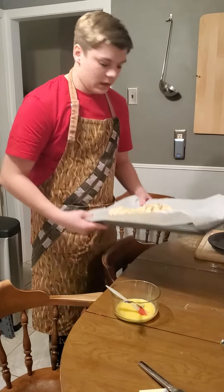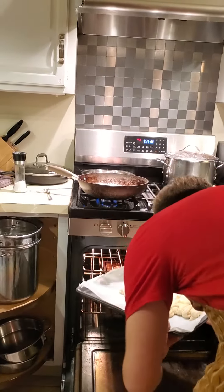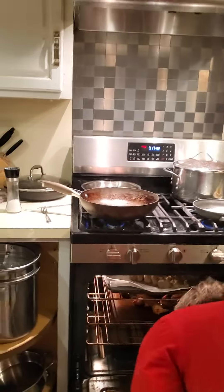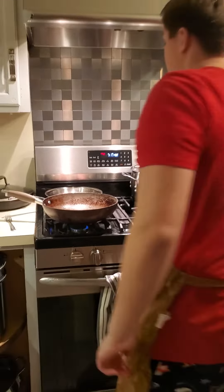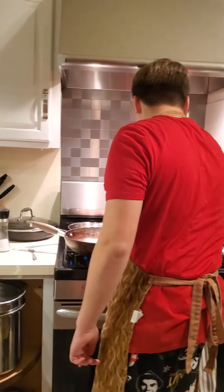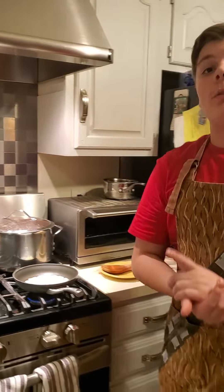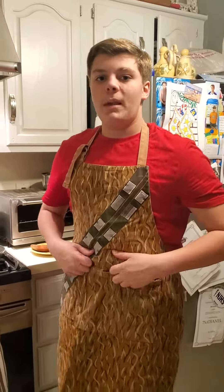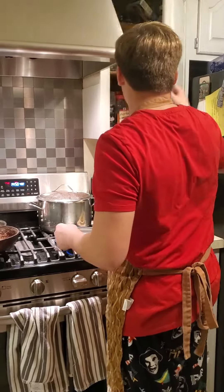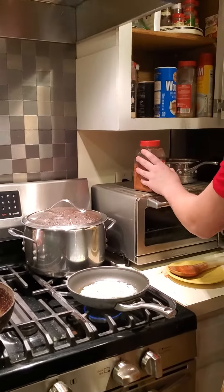All right, we're going to put those in the oven. When you put it down, use some parchment paper so it doesn't stick to the pan. Now we're going to add our spices to the butter.